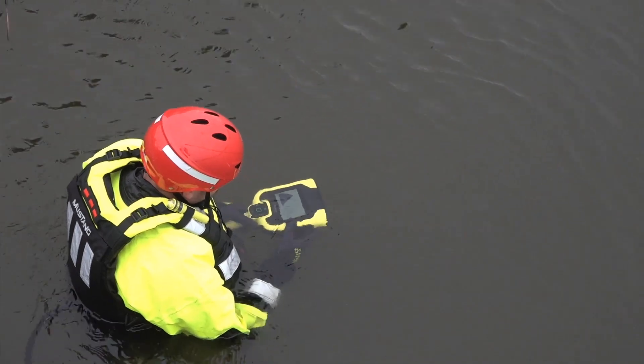Welcome back to Fire Engineering's Training Minutes. I'm Jack Ramlick, continuing our series on water rescue. I want to talk a little bit more about introducing technology to our operation, specifically the AquaEye Pro.